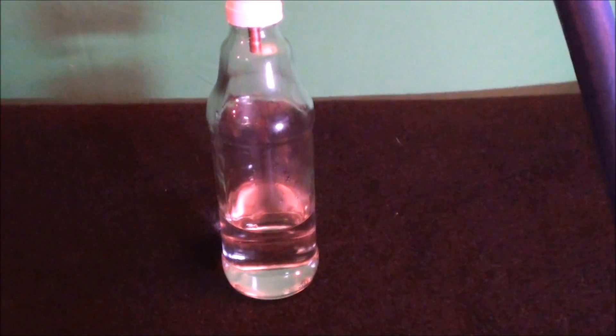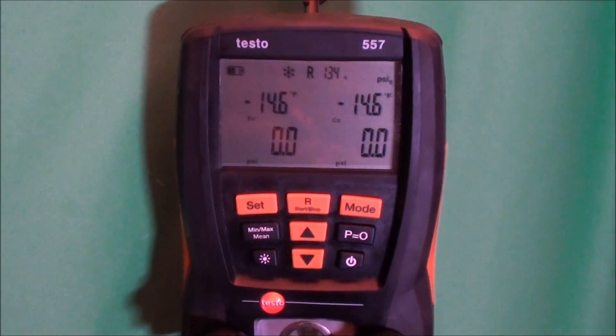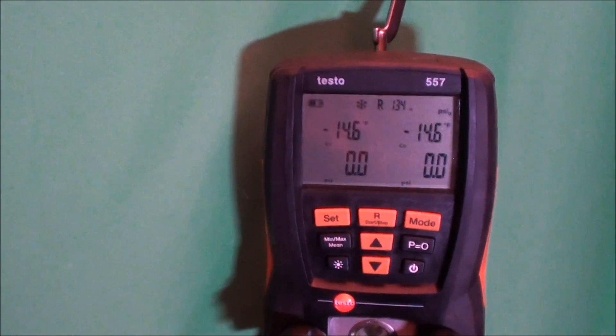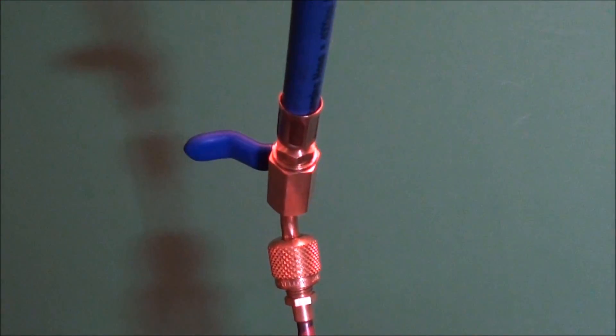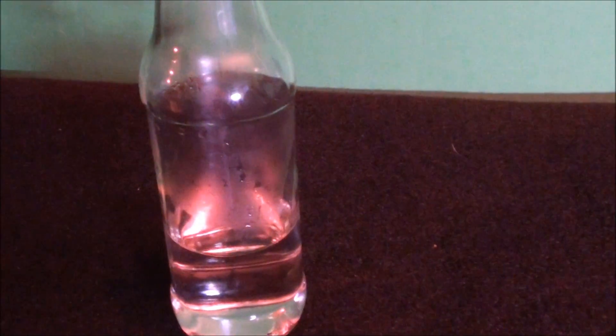I got the bottle about a third of the way full of just standard tap water. I've got my vacuum pump here, and I've also got my Testo 557 just to monitor the situation. So let's start out by turning the old vacuum pump on, and we'll pull the vacuum out here. Just have a simple on-off valve here, shut-off valve if you will, and here we go.